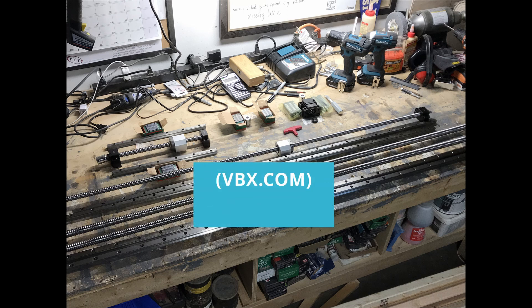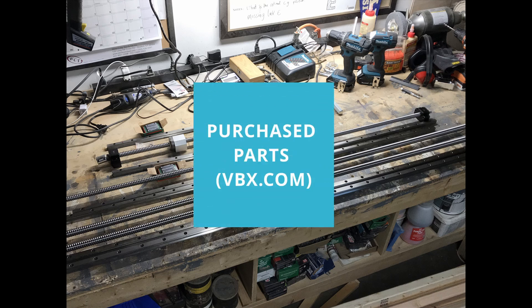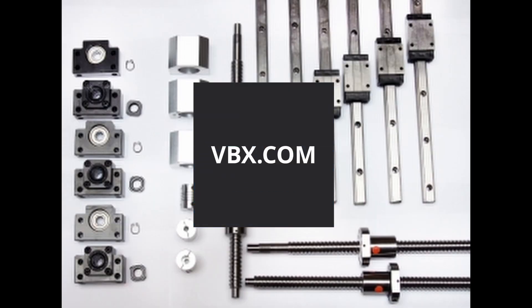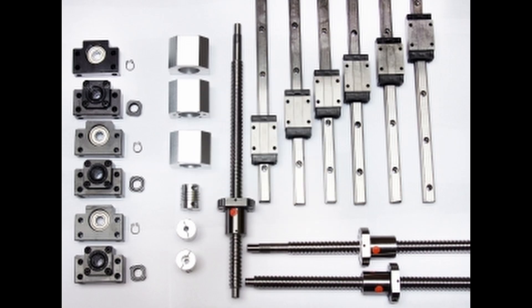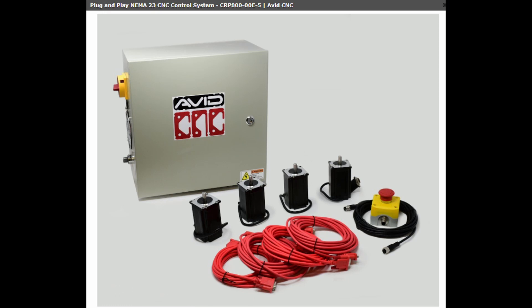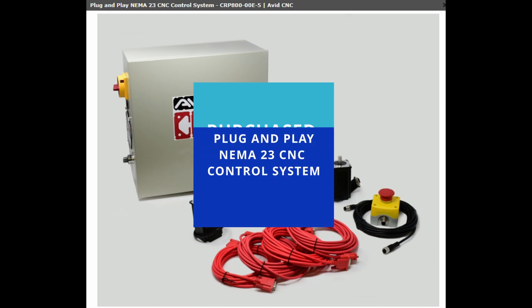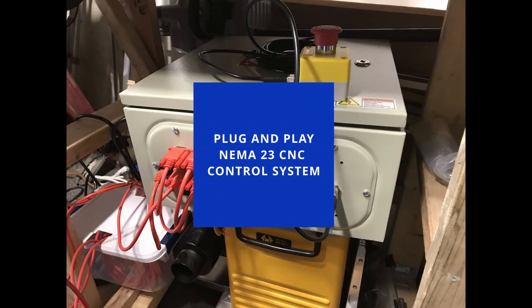The ball screw and related components are purchased from vxb.com. These are the motion control hardware. The plug-and-play NEMA 23 CNC control system from avidcnc.com is the hardware that transfers the input into stepper motor motion.